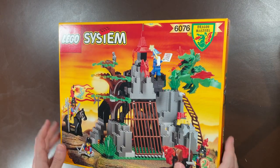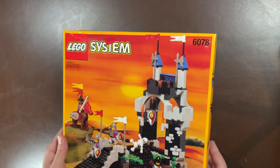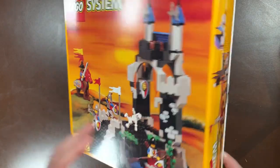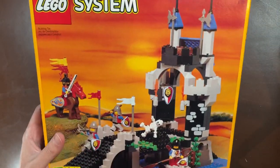Next up is another castle set, 6078, the Royal Drawbridge. I've gotten this one sealed before — several times actually — so it's not one of the super rare ones. It still has the Dragon Knight on it and is just the theme right after the Dragon Masters sets.